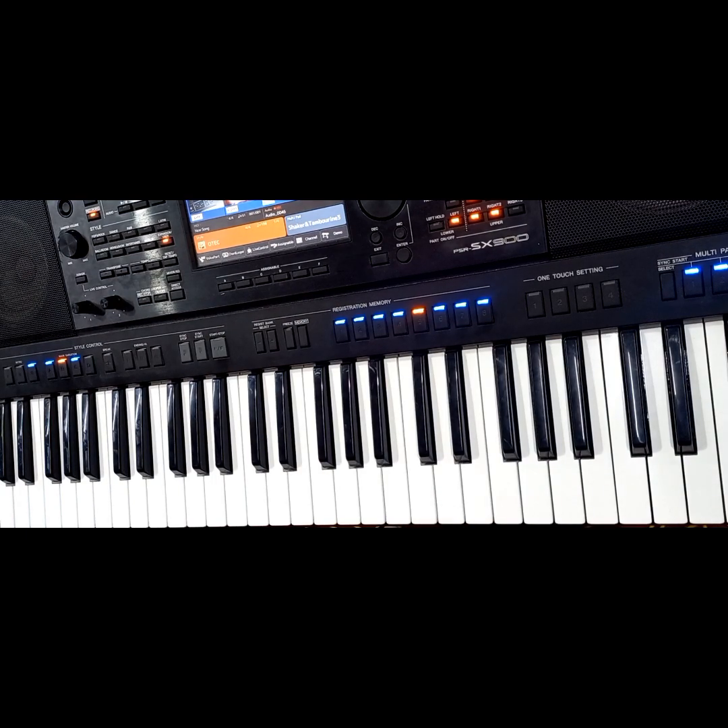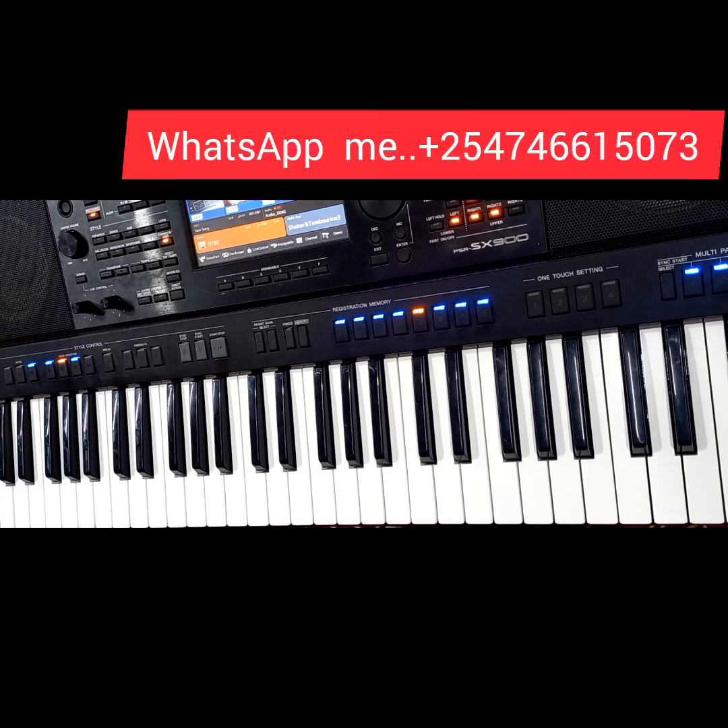If you need the beats or some private lessons, you can WhatsApp me through my WhatsApp number — it's at the top — or just drop a comment in the comment section below. I'll consider your request. Thank you so much. See you, bye bye.